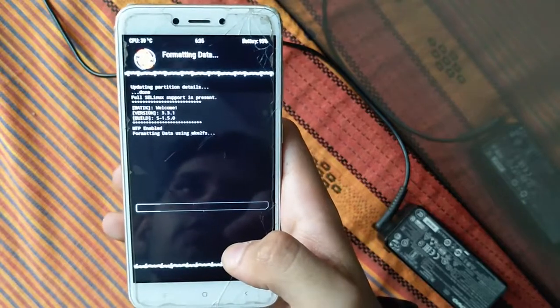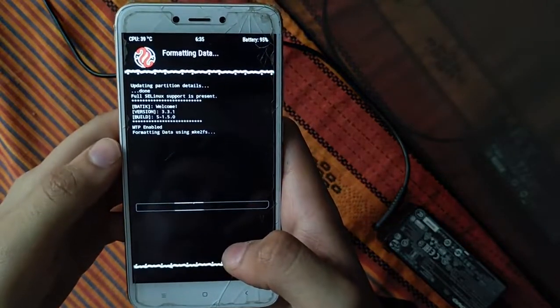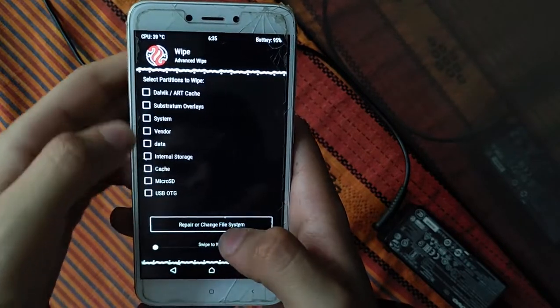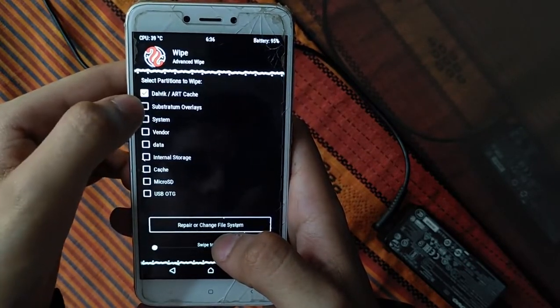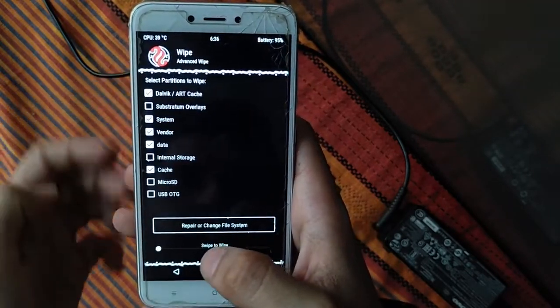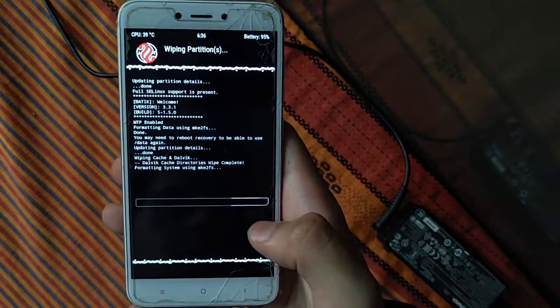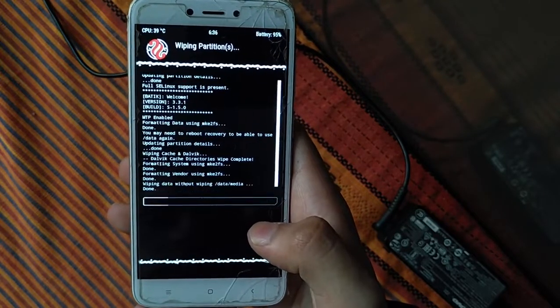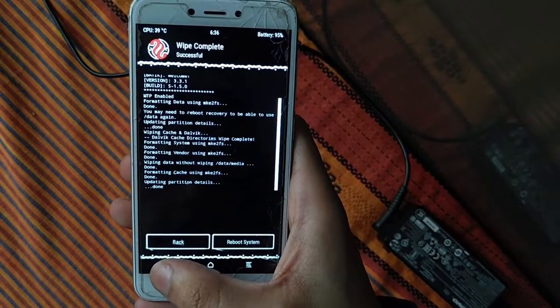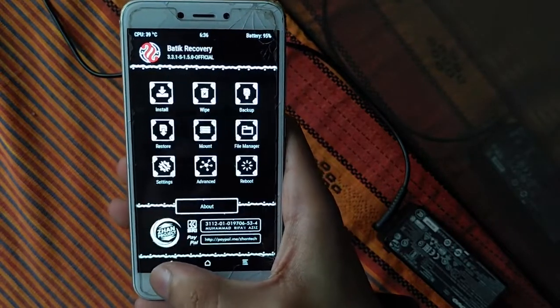After backup, click Wipe then Format Data, type 'yes' — internal storage will be formatted in five to seven seconds. Then go back and click Advanced Wipe. Select Dalvik, system, vendor, data, and cache — five items total — then swipe to wipe. Your old ROM will be deleted successfully.